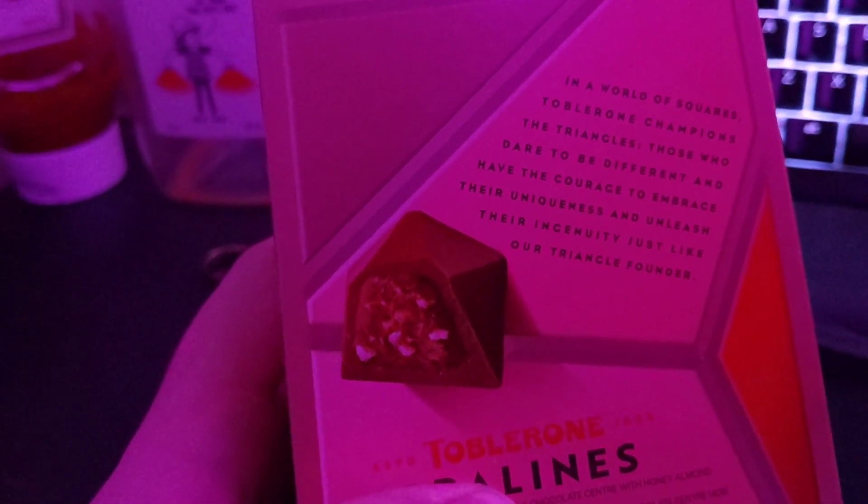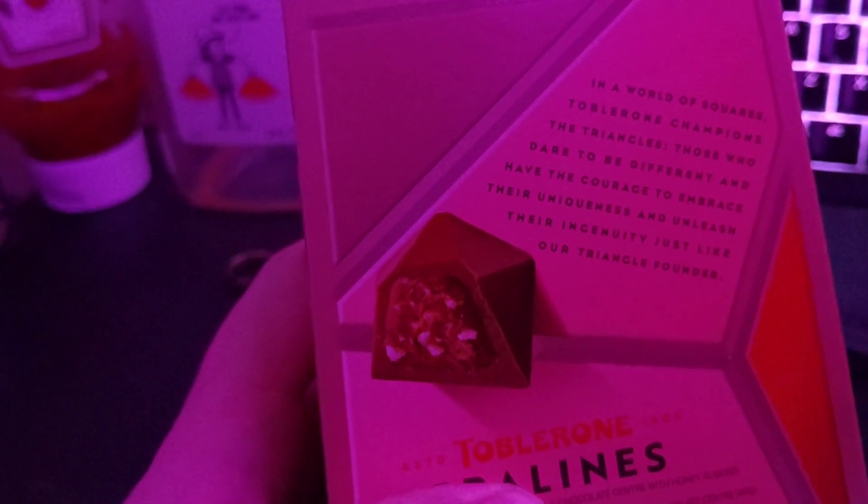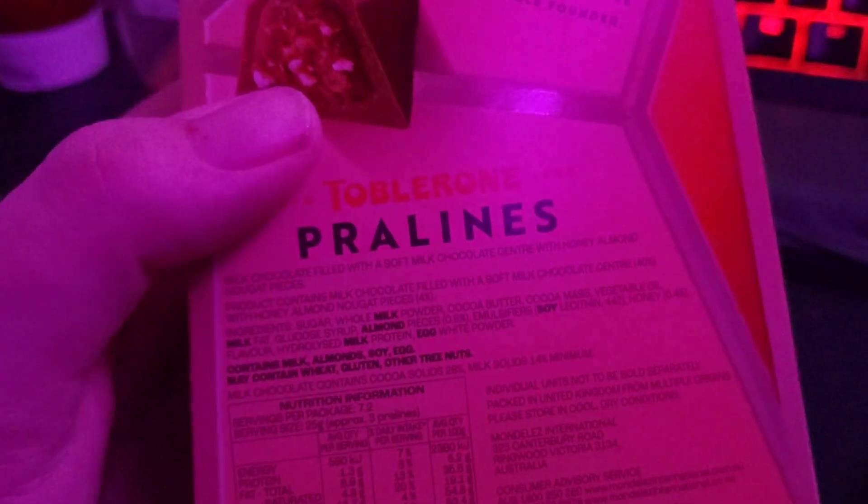'Those who dare to be different and have the courage to embrace their uniqueness and unleash their ingenuity. Just like our triangle founder.' I was trying to read that seriously, but it's a little bit stupid.